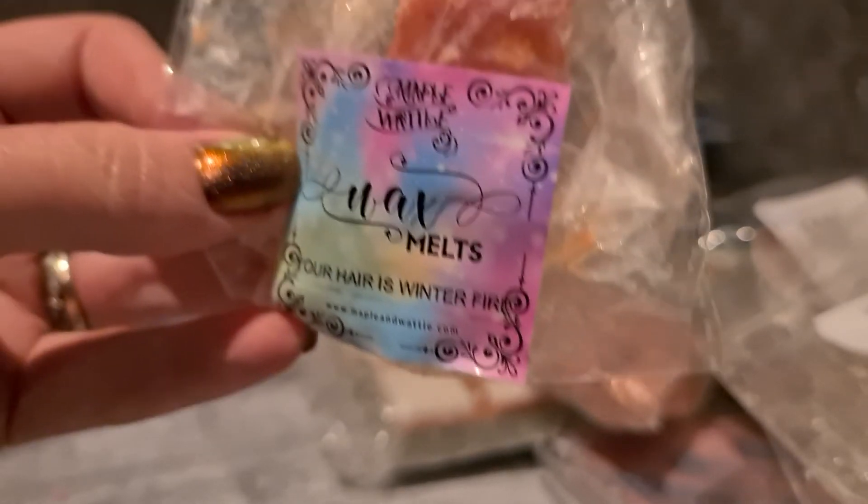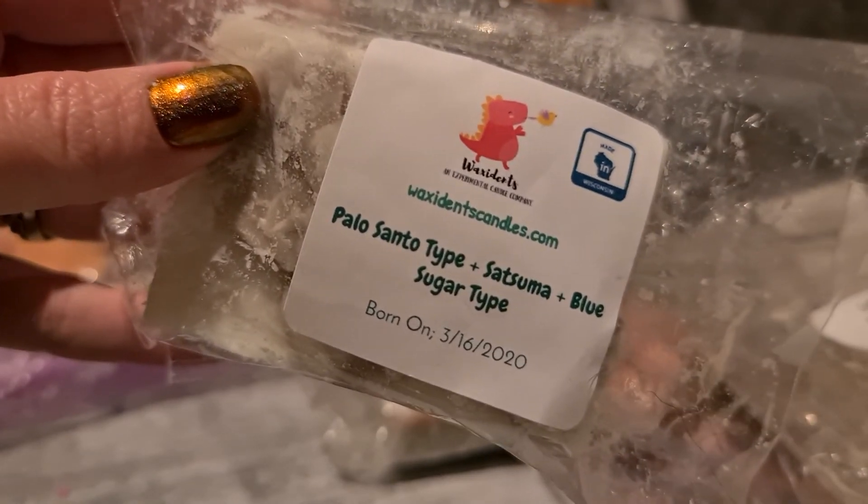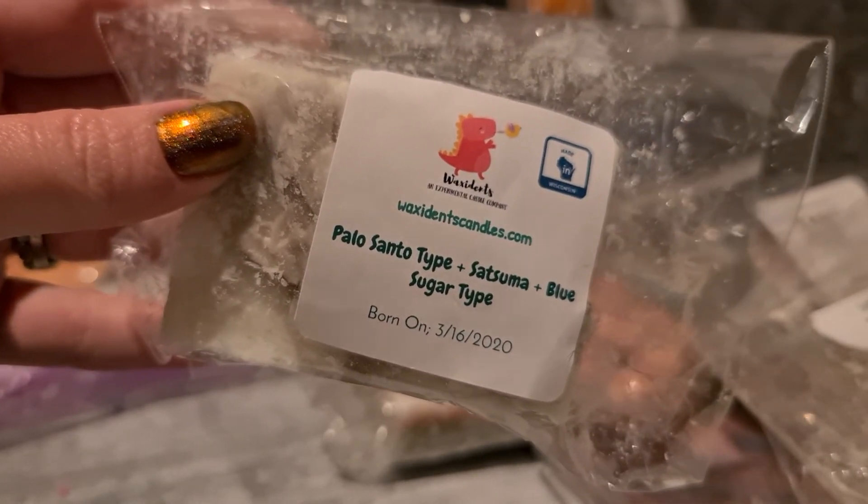Using the last piece of Maple and Wattle — Your Hair is Winter Fire, which is a very spicy freesia scent I really like. Then Accidents — palo santo type, satsuma and blue sugar, a custom mini loaf. It smells really good; I love mandarins and orange with blue sugar. Those are the main things coming out on cold but I think the palo santo will pop more when warmed.